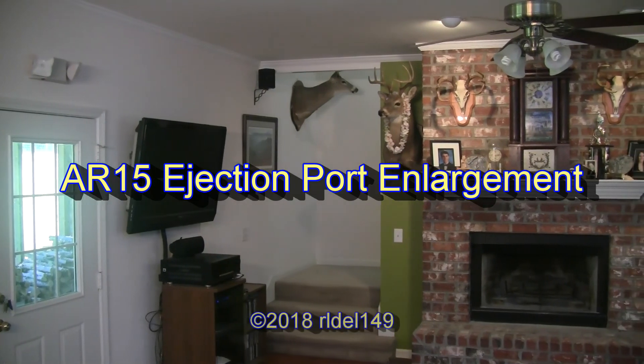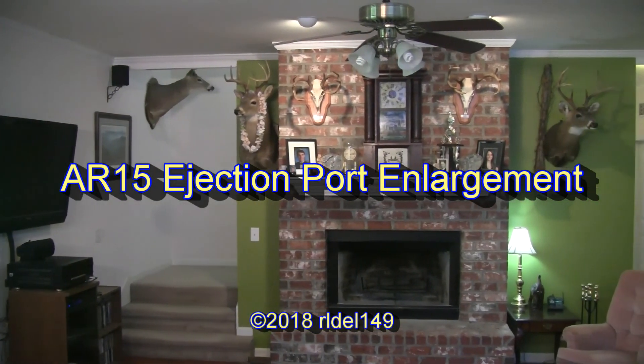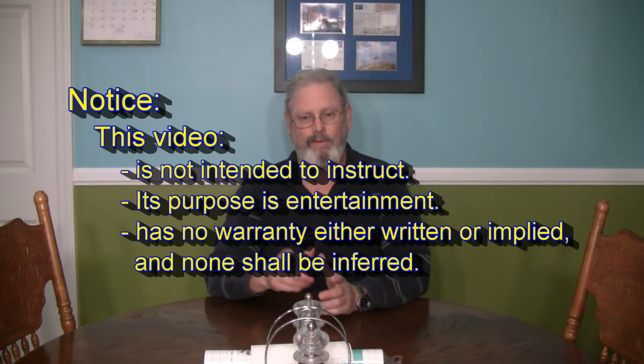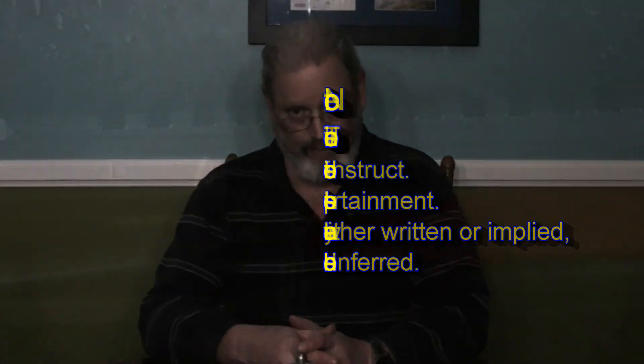Hello and welcome to today's show. Today we're going to look at AR-15 Ejection Port Enlargement. The purpose of this video is entertainment. It is not intended to instruct. There is no warranty implied or inferred.